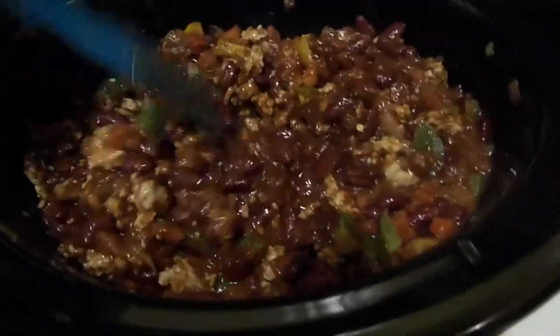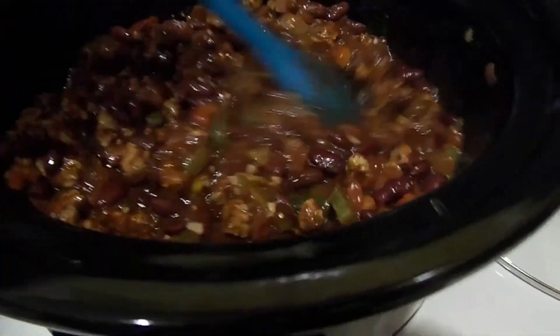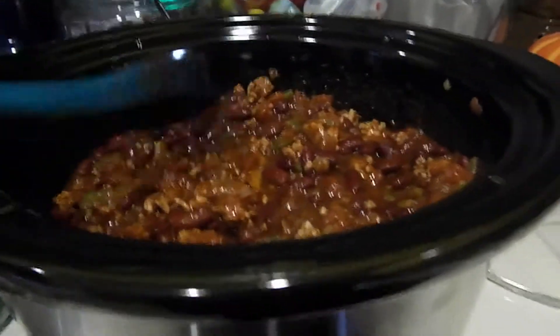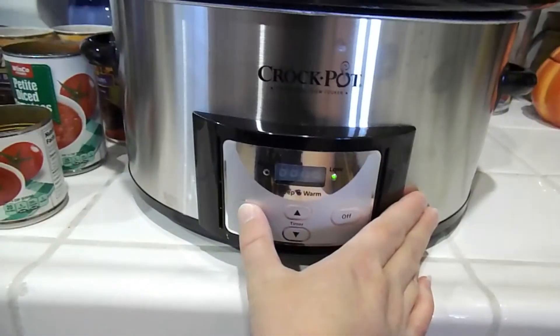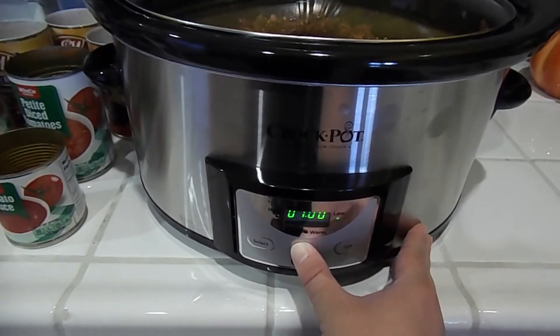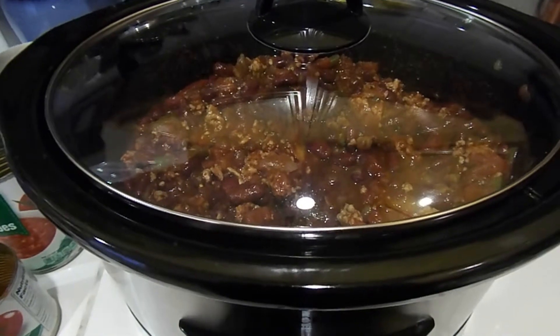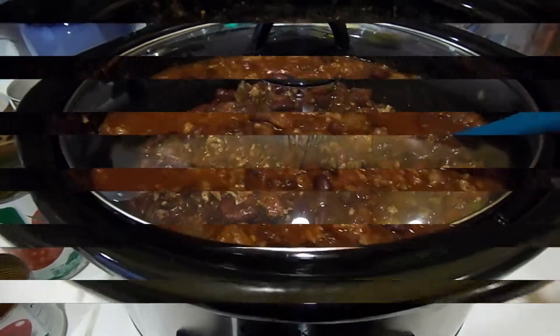It already has that yummy chili smell. I was never a big chili fan until I started making it myself, and I really like this recipe. It's starting to smell like chili already. Once it's all stirred, I'm going to put the lid on and set it on low. I normally set it for eight hours, but it can cook anywhere from six to eight hours and it'll be delicious.